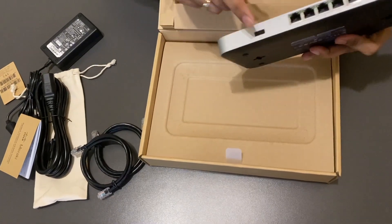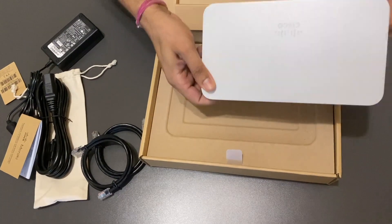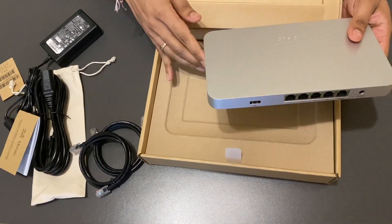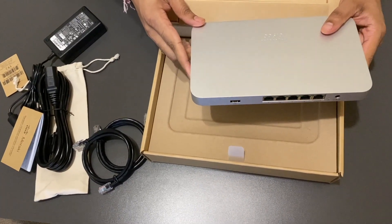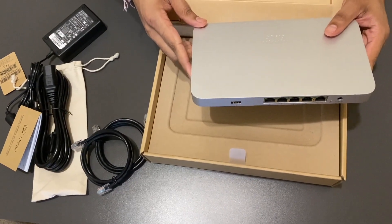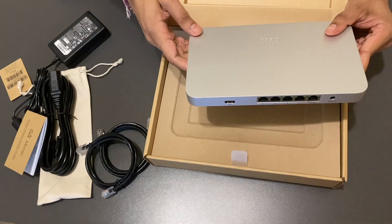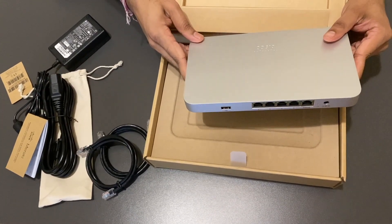Also worth noting — all these ports are gigabit ports, which is great. If we talk about the device capacity, it supports a stateful firewall throughput of 250 Mbps, has a recommended client count of 50, an advanced security throughput of 200 Mbps, and a maximum VPN throughput of 100 Mbps. Hope this video was helpful in understanding the Meraki MX-64 hardware and its different components. That's all for today — cheers, goodbye!